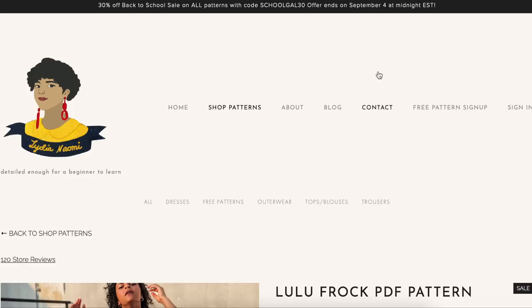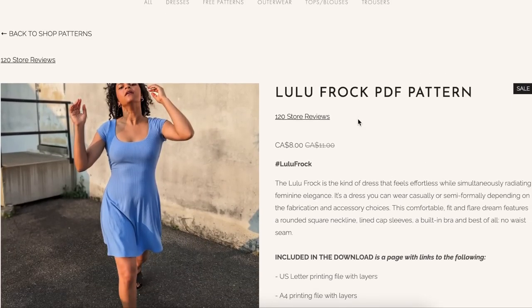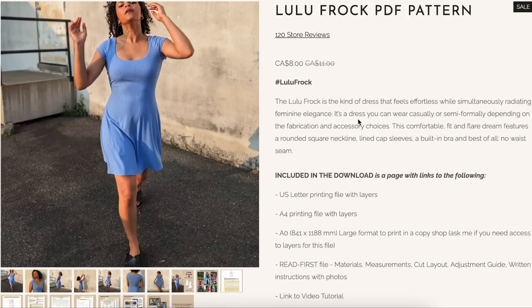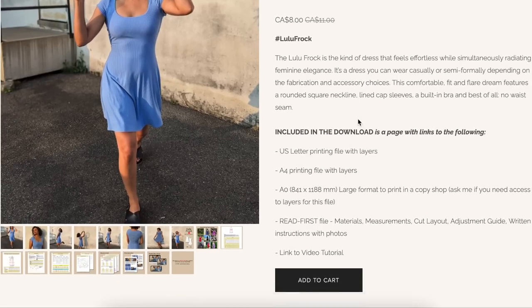And then we have Lydia Naomi's Lulu Frock — this is cute. It's like a play on the baby tee, just lengthened into a dress with a little bit of flair. Rounded square neckline, cap sleeves, lined cap sleeves, built-in bra, and no waist seam. Built-in bra — good for her.